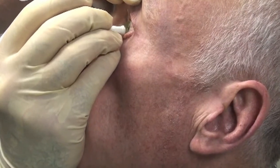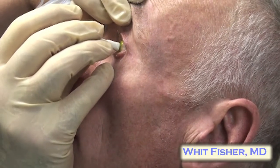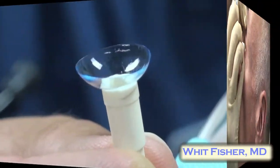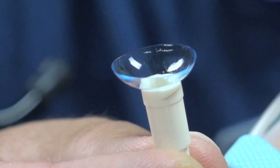Then gently apply that end of the butterfly tubing to the surface of the hard contact lens. Once you get a good seal, just lift it off. You may have to try once or twice, but it usually works great.